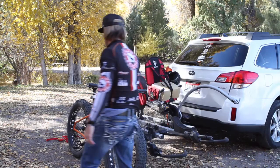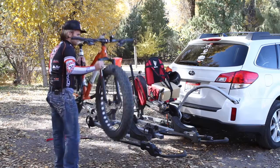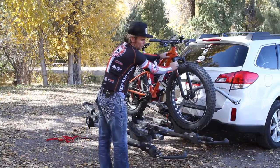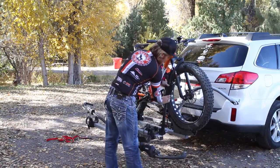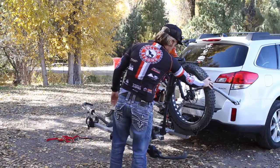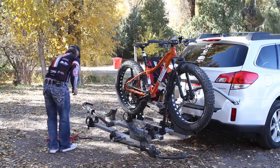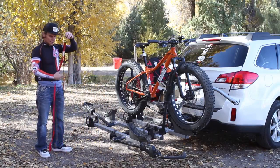Then I take the fat bike — it won't fit in that tray, but I put it in the best I can, like that. Then I set that like that, and once it's on there, I just try to jam that down there as far as it possibly can. Since this won't fit in the tray, I bring it back and take a tie-down like this, making sure I can pull it up.